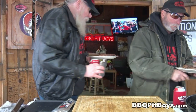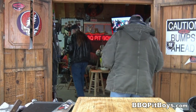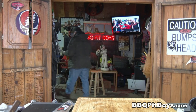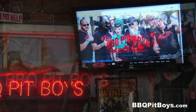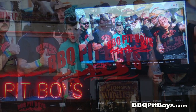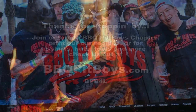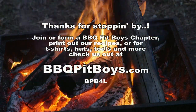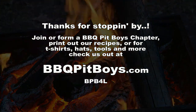So the next time you're looking for a steak recipe for your pit, check out BBQPitBoys.com. We'll see you next time.